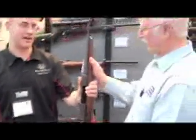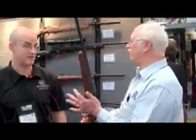This gun — go ahead and hold that — the long action is a six-pound gun. The short action is even lighter.